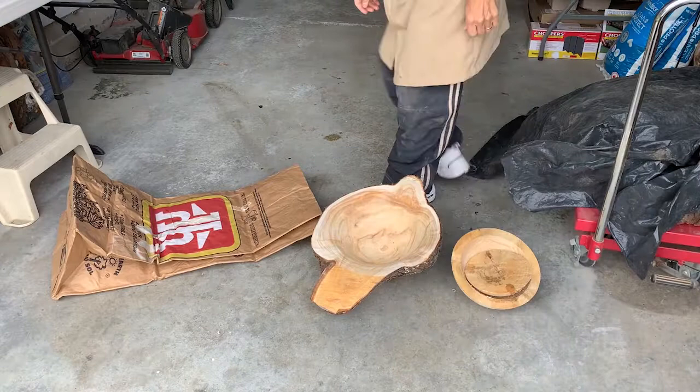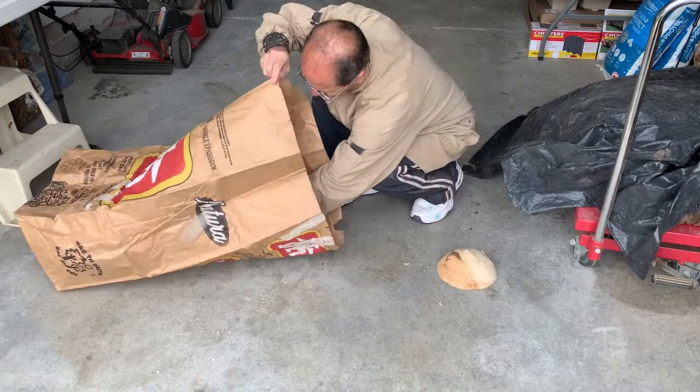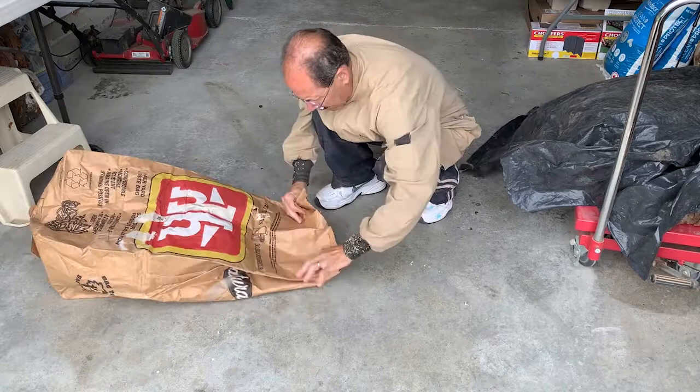For the drying process I'm just going to pop these pieces into a paper leaf bag and close it up and leave them there for a while and see how things go. Near the end of a month or so I'll probably just use a moisture meter on it and see how things are going.